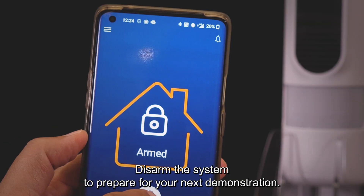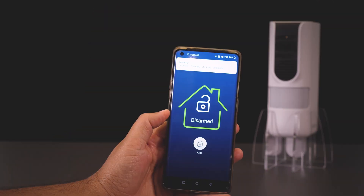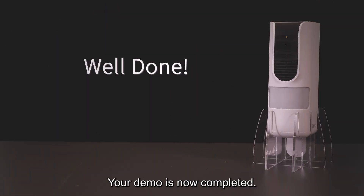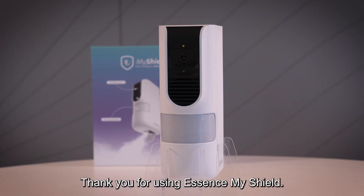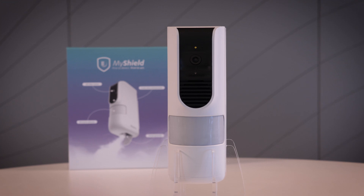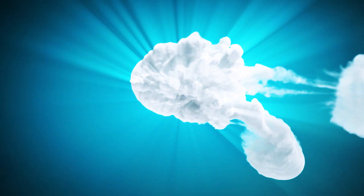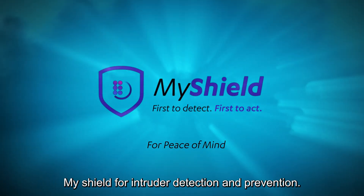Once the smoke has been released, a confirmation photo of the area is taken. Disarm the system to prepare for your next demonstration. Well done — your demo is now completed. Thank you for using Essence MyShield, for intruder detection and prevention.